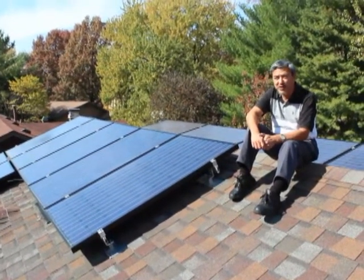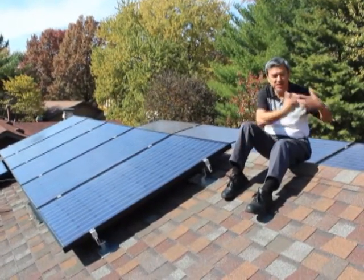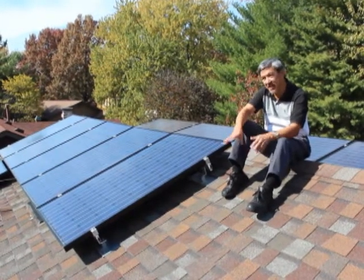The thing I liked about Straight Up Solar right from the beginning was that it wasn't simply that they were going to say, 'we're going to do this and this.' They listened to what my goals were and looked at the site in great detail.